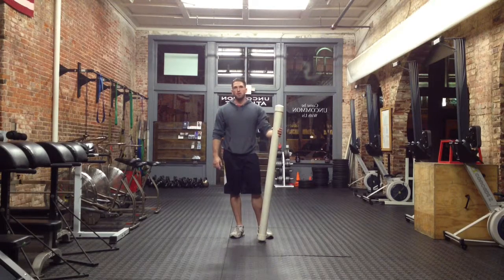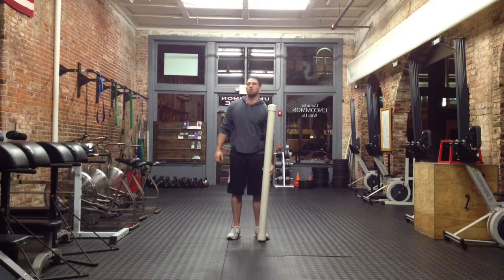This is Aaron with Uncomathlete, and I'll be demonstrating the slosh pipe split stance strict press. This is a good full body stability exercise.